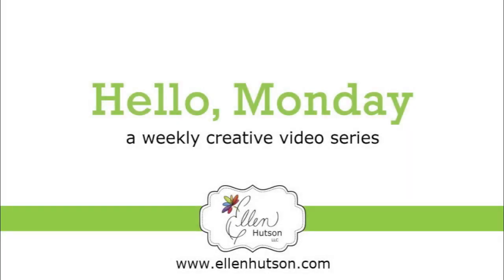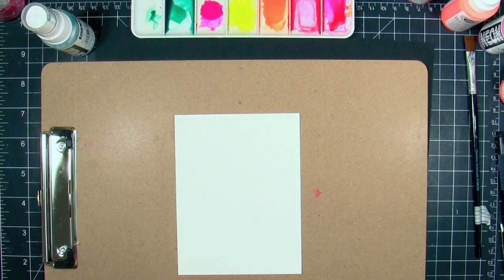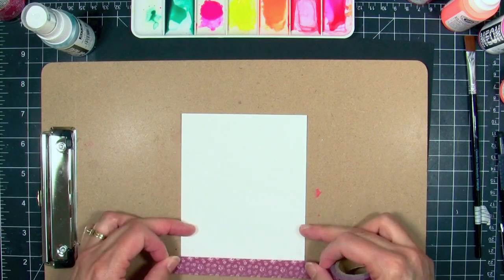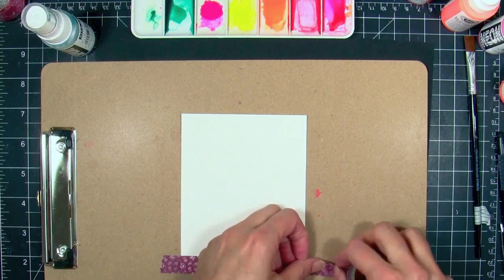Hi everybody, it's Julie. Welcome to Hello Monday. Today I'm playing with neon — get your sunglasses because this is so bright. I was actually inspired by a gorgeous neon pastel blanket on Pinterest and I wanted to mimic the look. I'm obsessed with this blanket, so I had to translate it into a card.